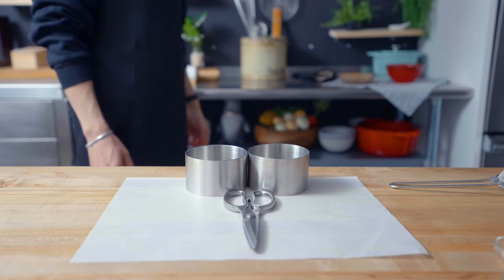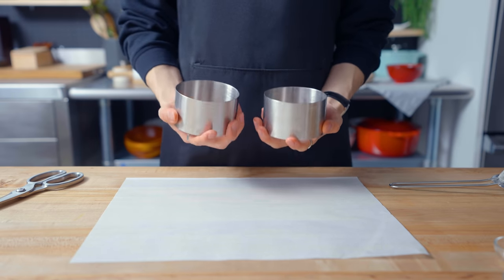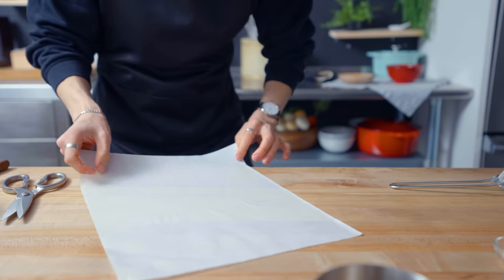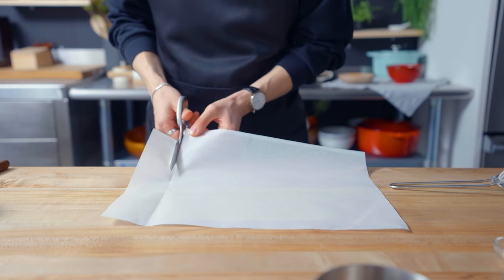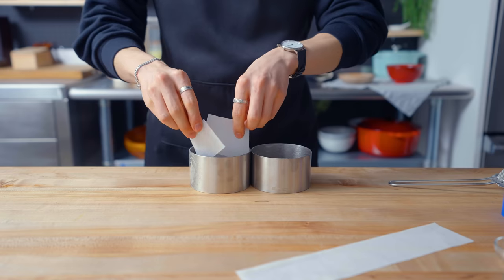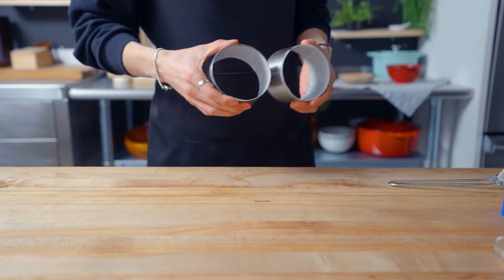Moving on to the pancake molds. These are tall stainless steel pastry rings that will serve as the mold for our pancakes. To ensure an easy release, they've been sprayed with a nonstick spray, and I'm cutting up some parchment to fold in order to fit along the inside of each mold. Once the molds are prepped, it's time to move on to the next part.